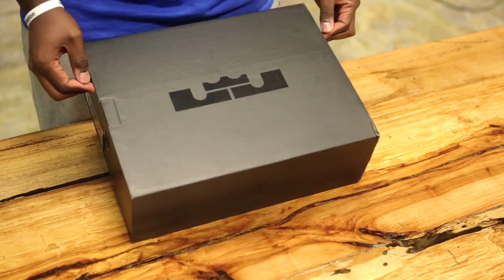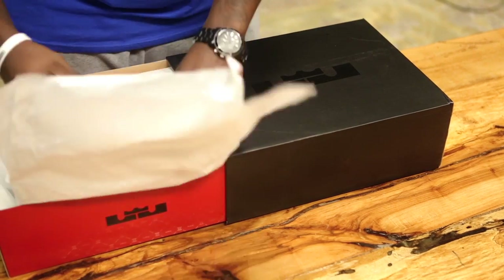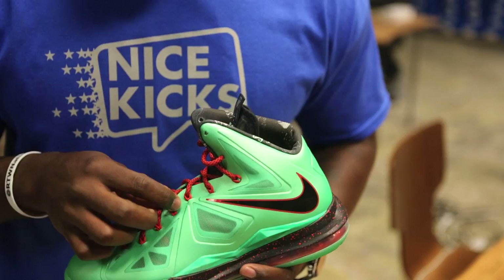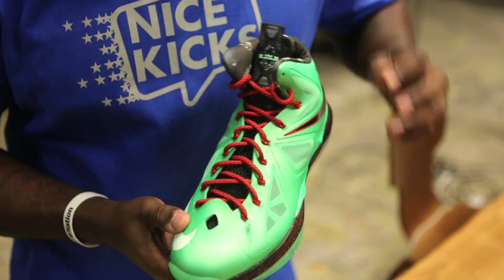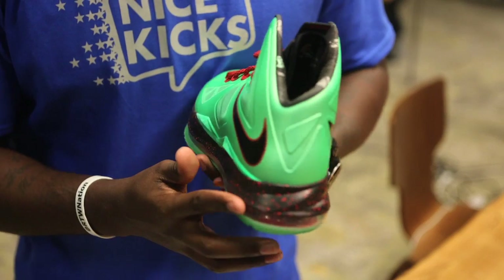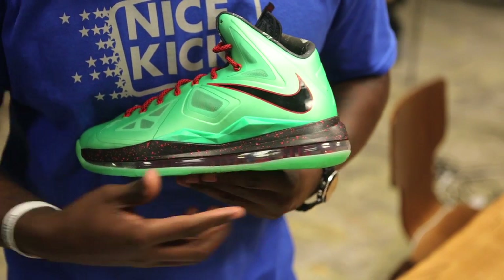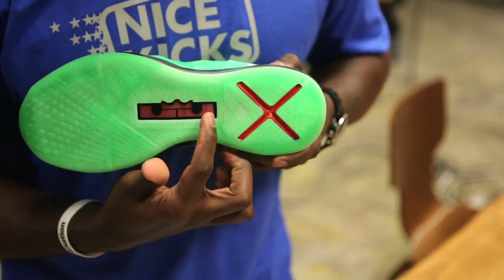As you can see, it comes in the standard LeBron 10 box. Jade covers the upper. The visible dynamic fly wire is red with black specs to match the red and black laces. We have a black mesh tongue and a black midsole with red speckled paint to match the black swoosh outlined in red. The shoe is finished with a red visible full-length zoom unit and a jade translucent outsole with a red 10 and LeBron emblem.